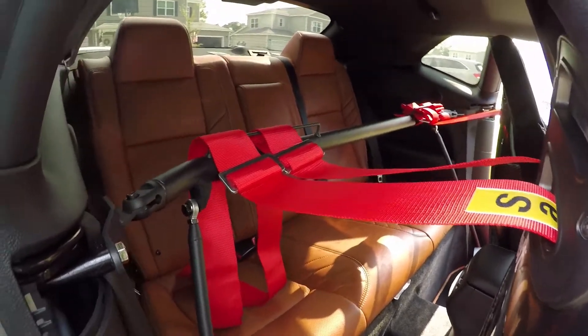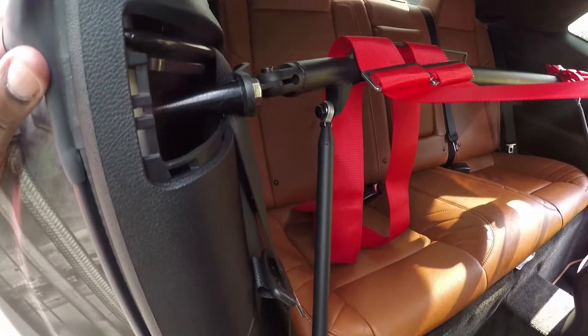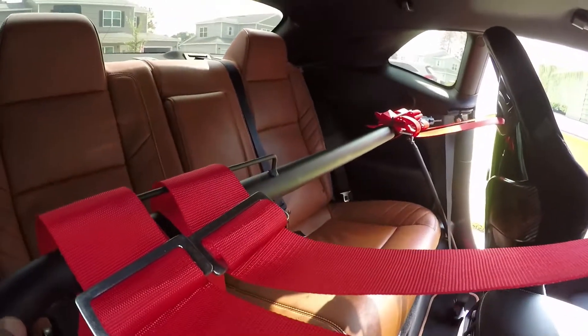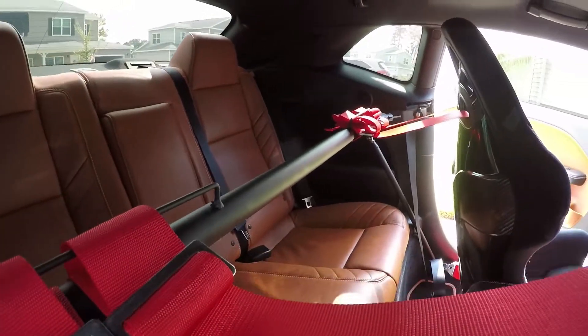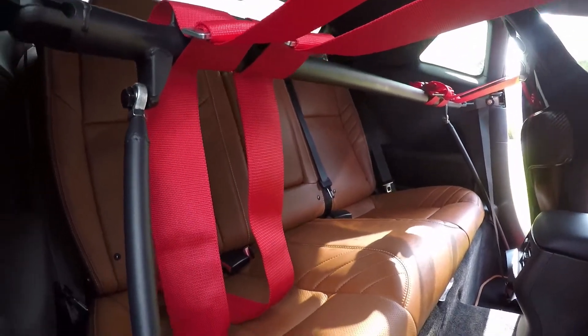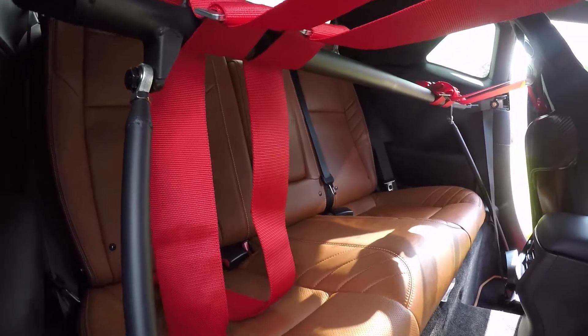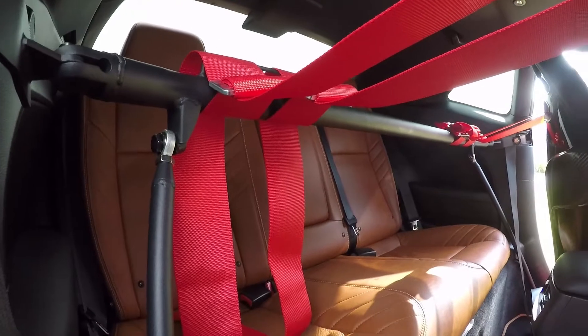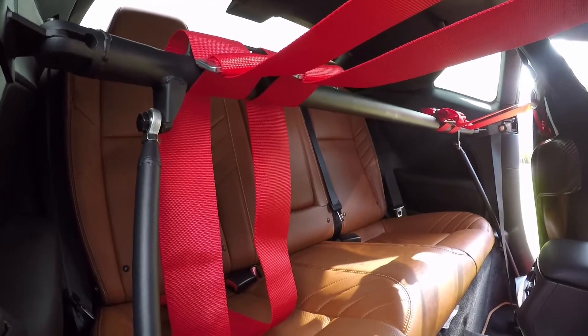Here is the harness bar from Cypher Auto that I hooked up. It's pretty sturdy. I hadn't tried putting anybody in the back seat — I'm not sure how well they would fit, probably a kid — but I'd be scared to have my kids back here just in case they hit the brakes really hard.